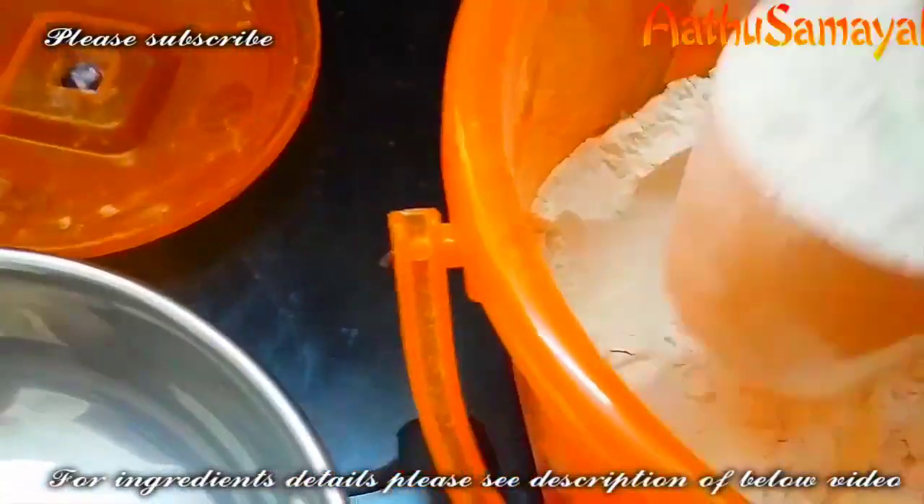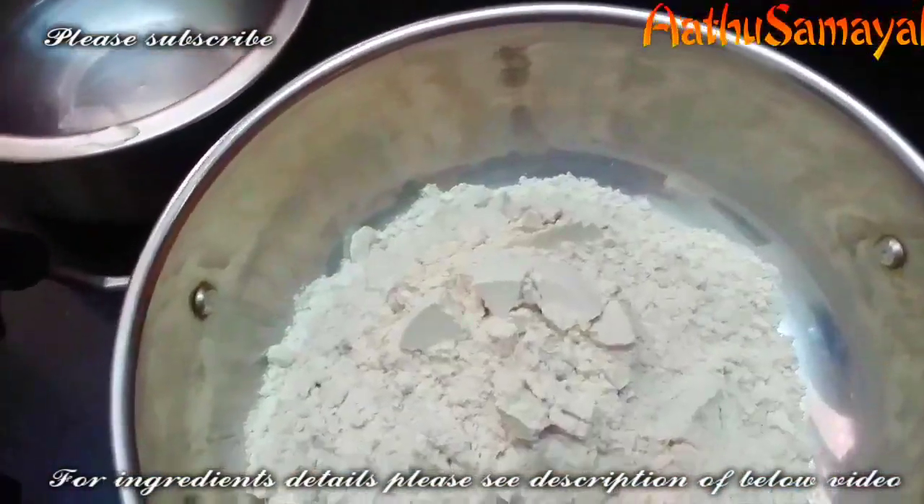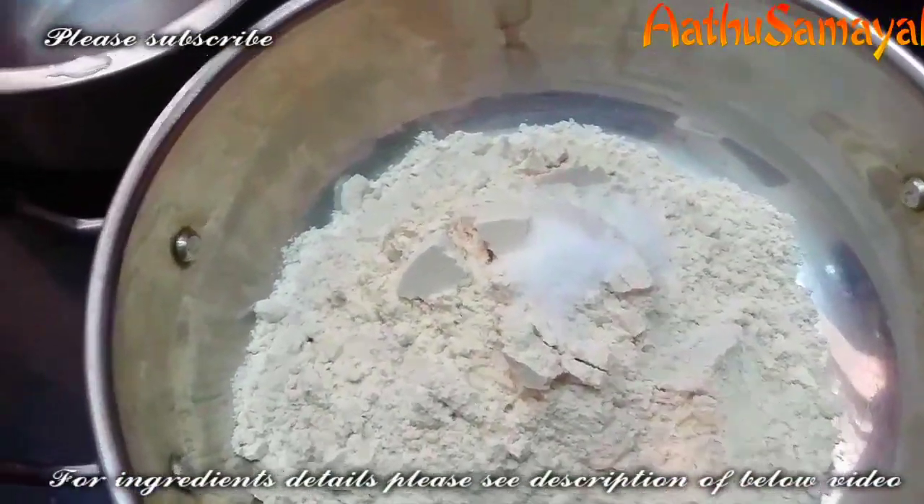So, how you're done with this recipe — you can see how it's done in the video. Now, we have two cups of goduma. Let's get started.